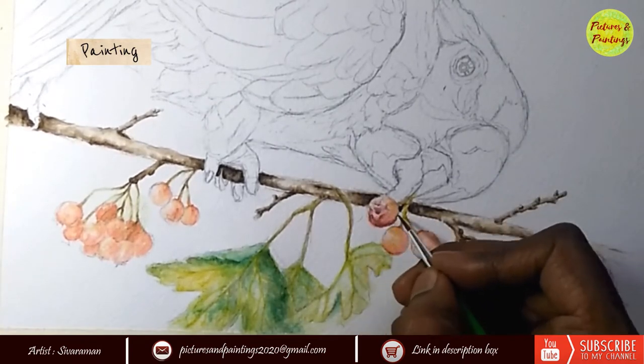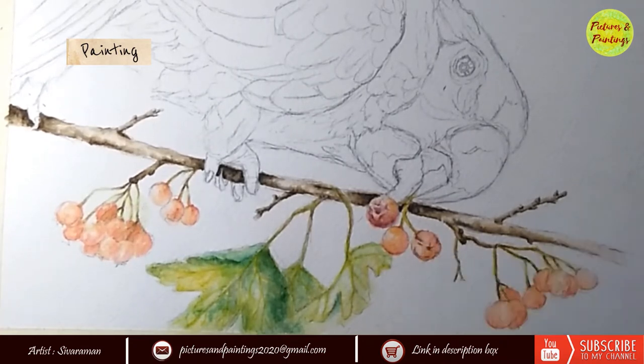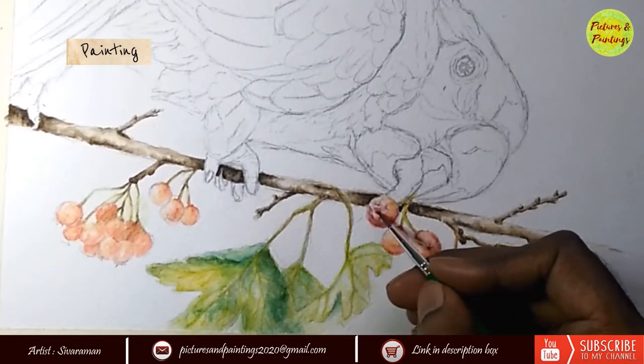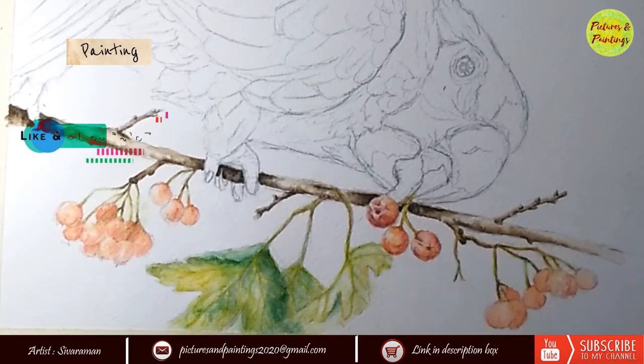Scarlet red was predominantly used for the berries. I used a little bit of permanent orange to show the translucency. It was a conscious decision not to paint all the details in the berries, because this painting is all about the bird. So I wanted to keep the berries simple, clean, and nice.